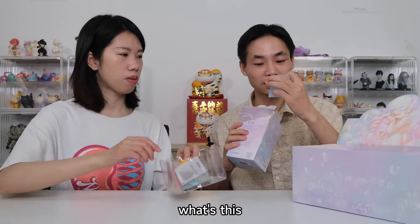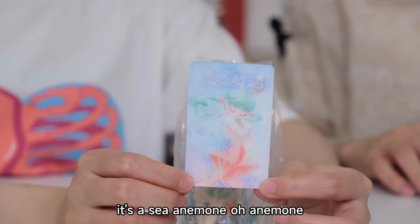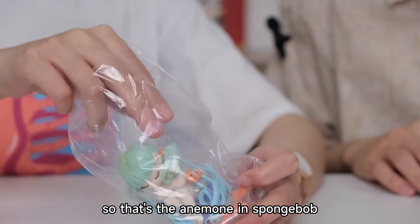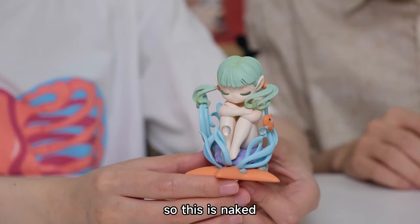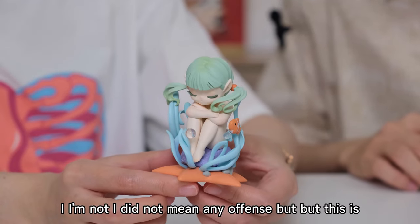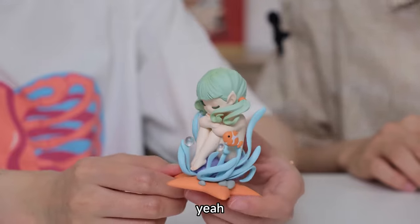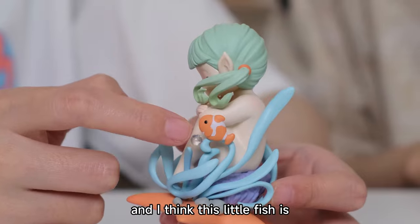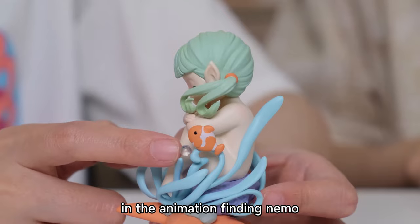For this one, it's a sea anemone. That's the anemone — like in SpongeBob. She is naked. I don't mean any offense, but she is. And this little fish looks like Nemo from the animation Finding Nemo. Have you ever watched that movie? No, I'm sorry.